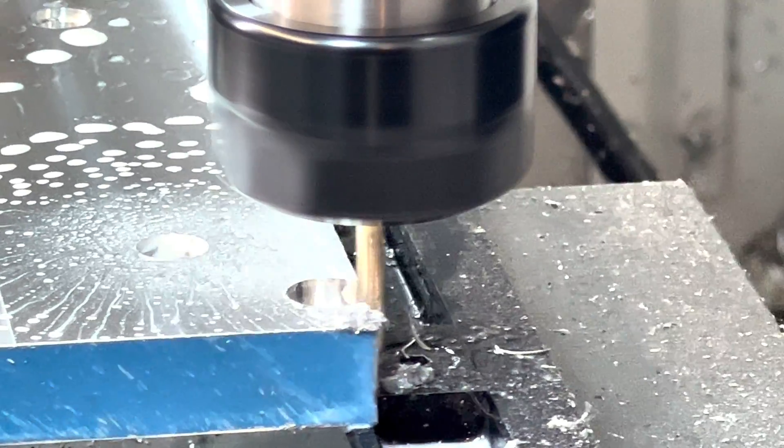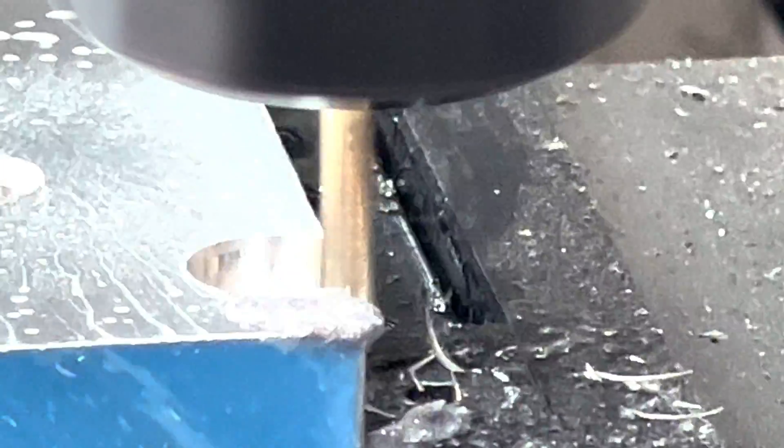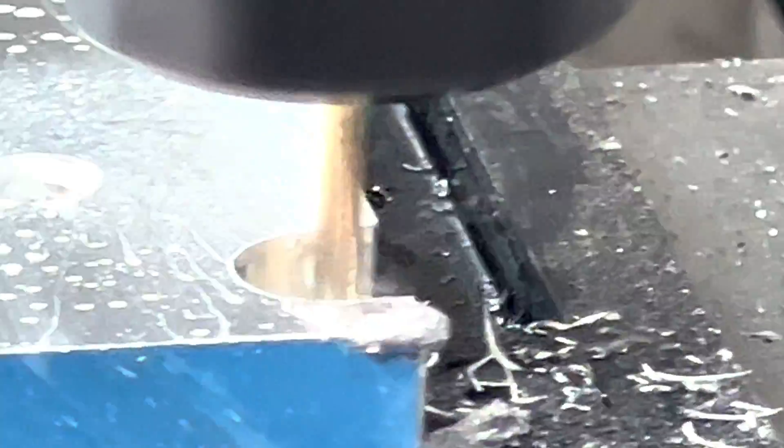I can still see the tool marks. Yeah, I neglected to leave stock out for the boring operation. My bad — but thanks for noticing, Art.